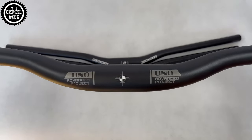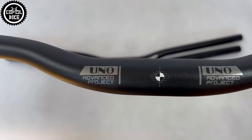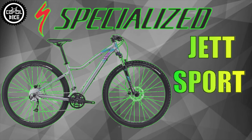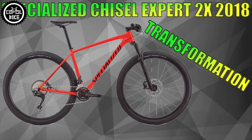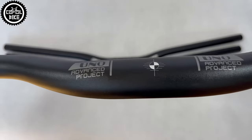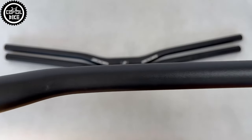Hello, I present the comparison of Zoom, Uno and Pro-X handlebars. Over the last few years I have installed at least a dozen of such bars. You can see a few of them in my other movies, for which links you will find in the upper right corner and in the description. I decided to check if there is any difference between them, apart from the producer's logo.